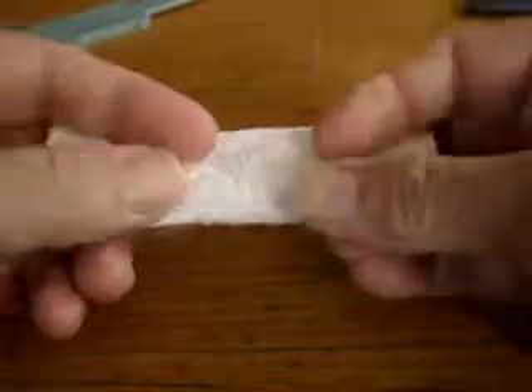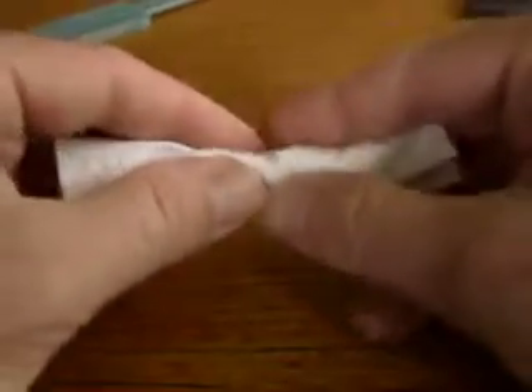I thought I'd do a quick demonstration of how I stopped the bleeding on my finger after I've got a good drop of blood.